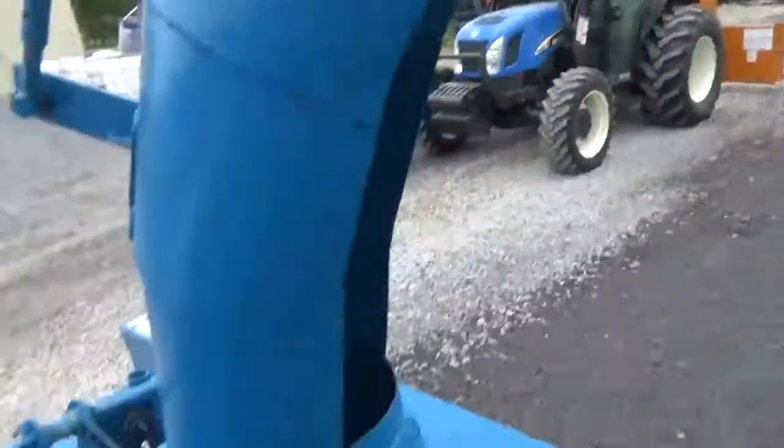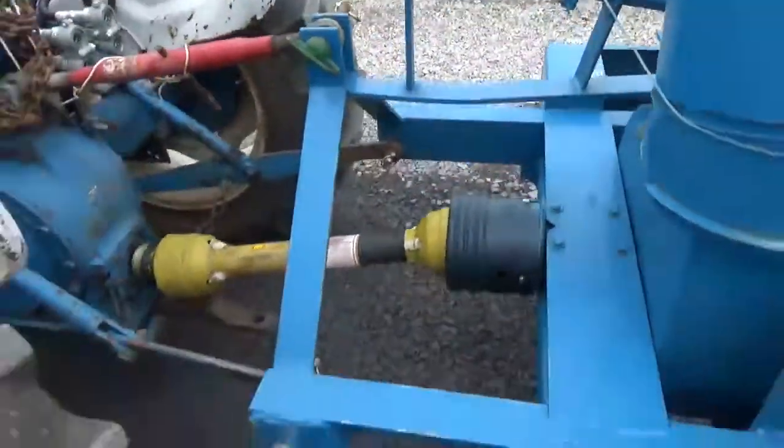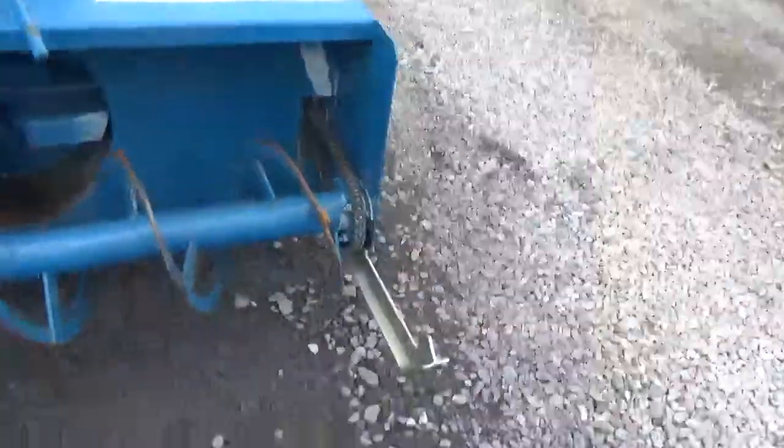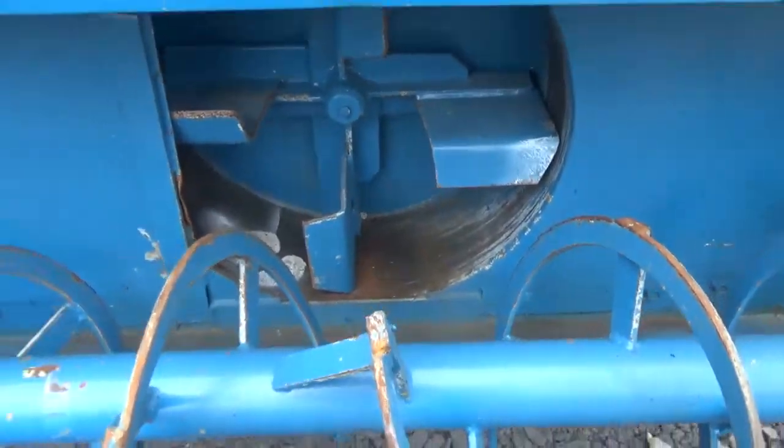There are two 540 PTO shafts with it. Sold new here at the local John Deere dealer. You can see the augers — they've really never been used much whatsoever. You can see the fans there.